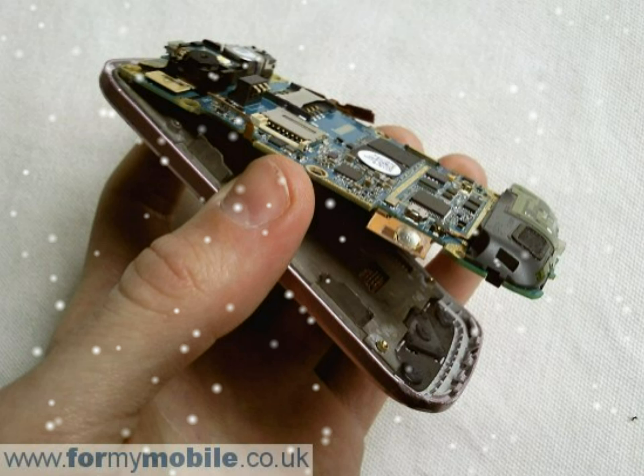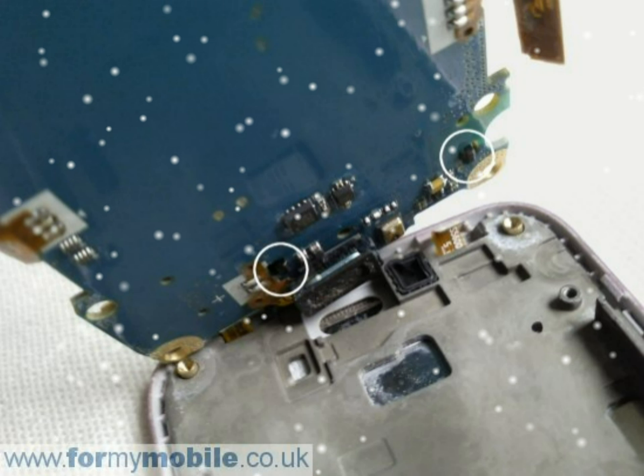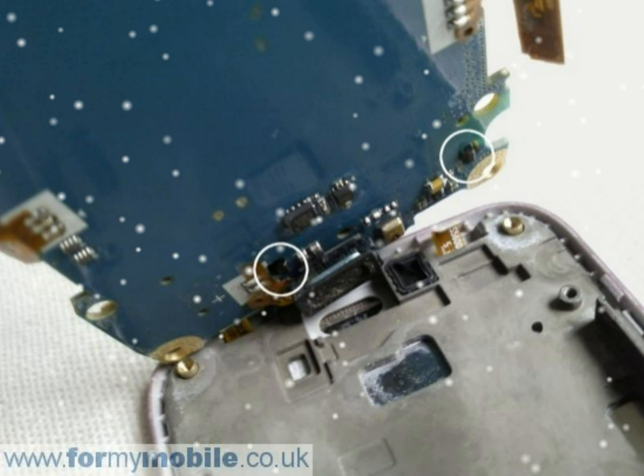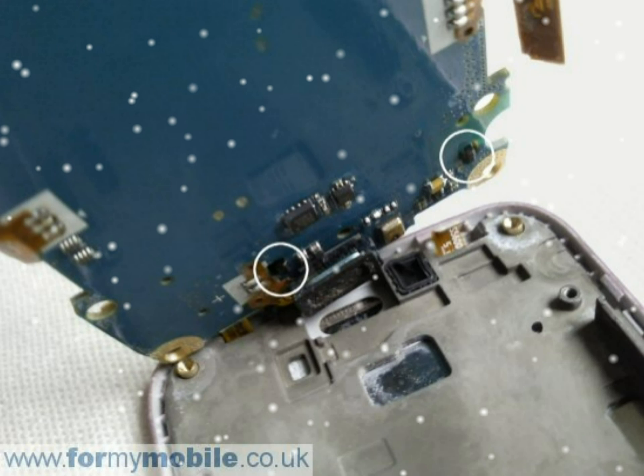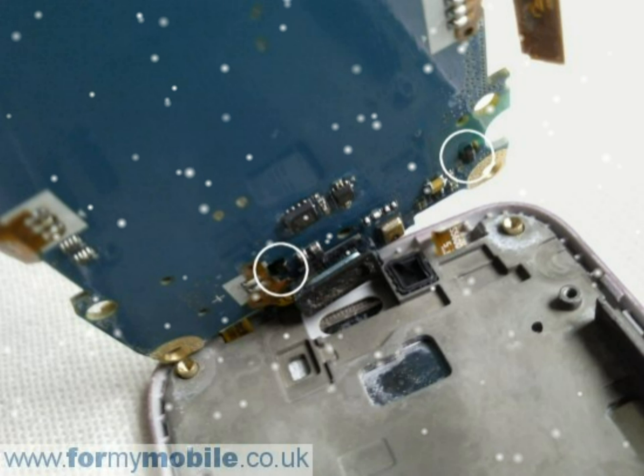You can now lift the metal plate away from the phone, as shown below. Another ribbon connector, circled in blue, needs to be detached. This attaches like a plug and socket — just lever it up to unplug.